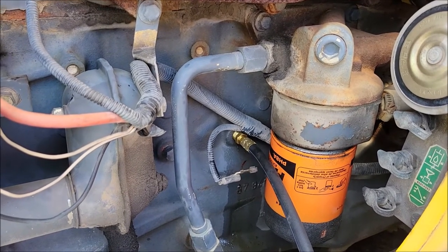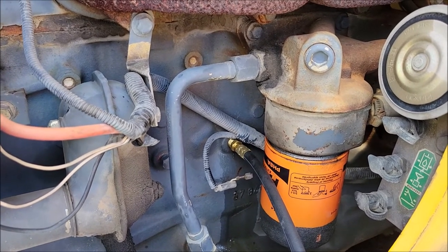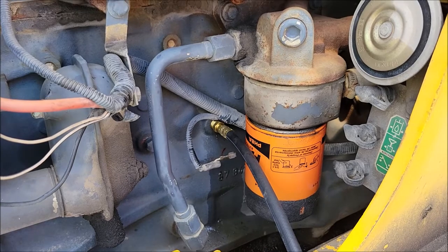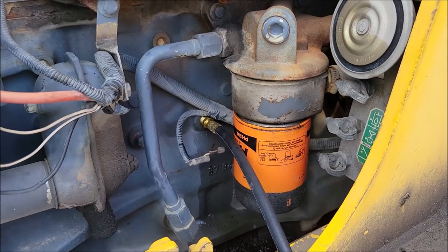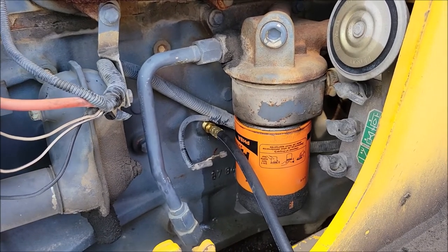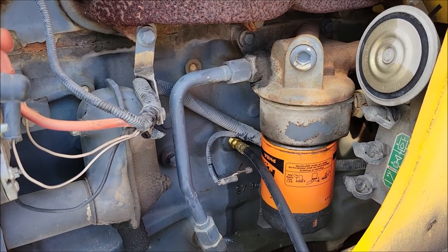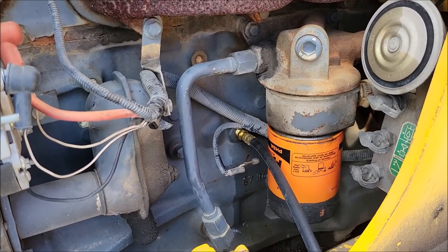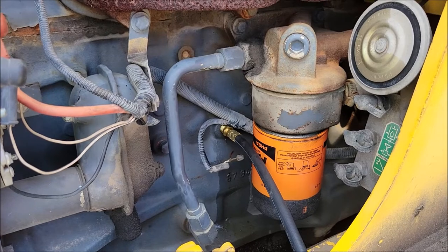If changing the oil filter doesn't fix it, I'm going to drain all the oil out and put in a much lower viscosity oil, put a new filter on, run it for a bit, and see if that changes the pressure. If those actions still don't reduce the oil pressure, I'm going to tear apart the housing, find the relief valve, clean it out, make sure it's working properly, and put it back together. If that doesn't fix it, I'll have to dig in more — the only other thing I can think of is blockages in the engine preventing oil from flowing properly, which means the engine isn't being fully lubricated.